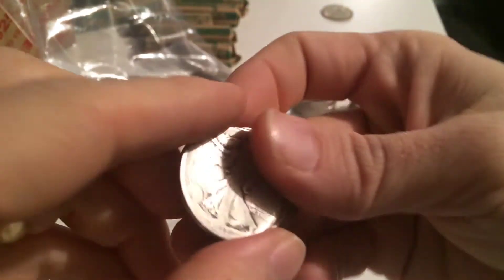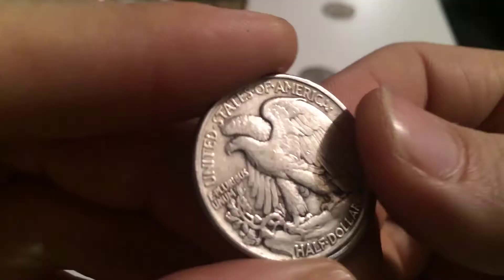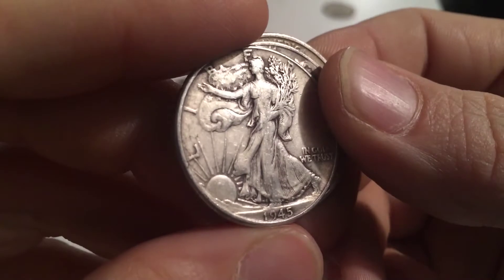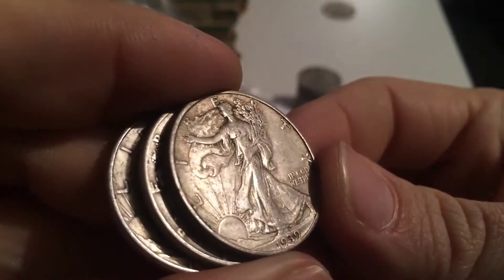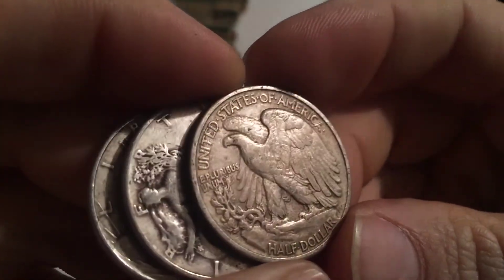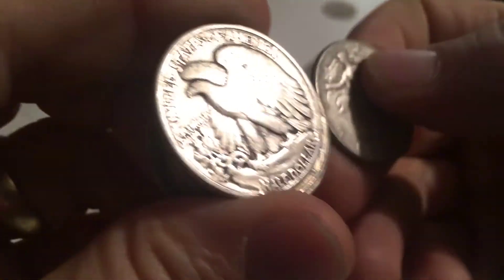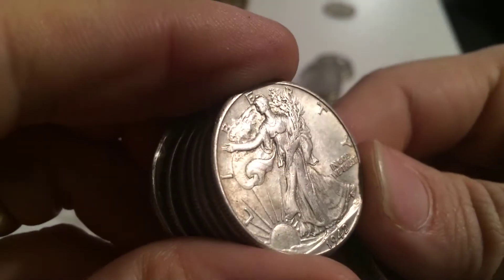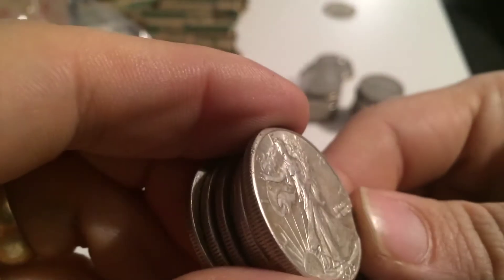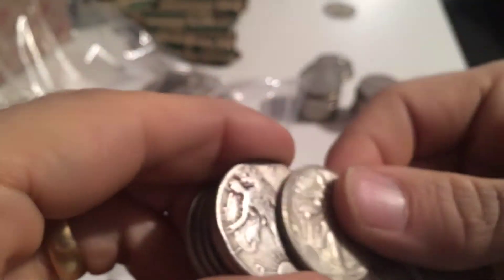Got some more old ones right there - another 1918, no mint mark, pretty worn. A nice looking one. A little bit funny colored but a nice looking 1939. Nice 1937 Philadelphia, no mint mark, pretty nice condition. 1942 - looking nice. It's definitely in Very Fine condition, possibly Extra Fine, although I do see some light lines or maybe cleaning marks right there, so it may have been brushed off before.